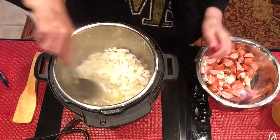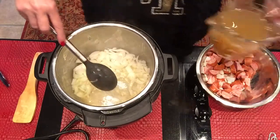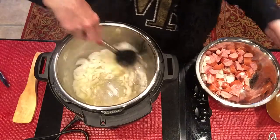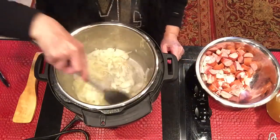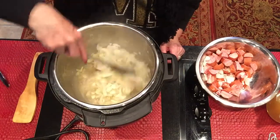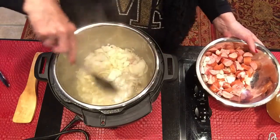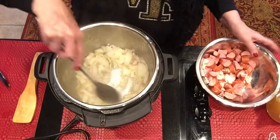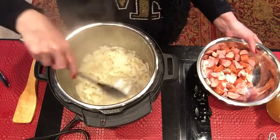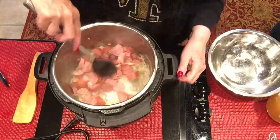I'm going to sauté this and be sure to get all that goodness on the bottom — that's what's really good. I need to get a little bit of my chicken broth just to deglaze and get all that out. It's getting translucent now. I'll do another minute or so and then put in my smoked sausage. Now I'm going to put the smoked sausage in and let that cook a little bit with the onions.